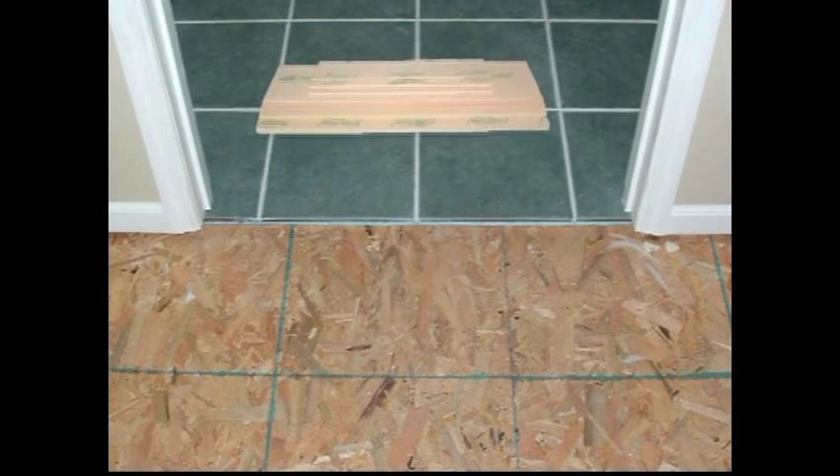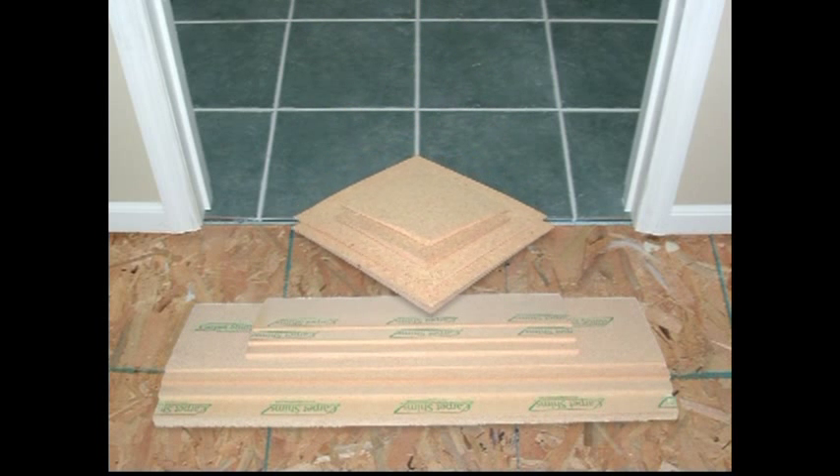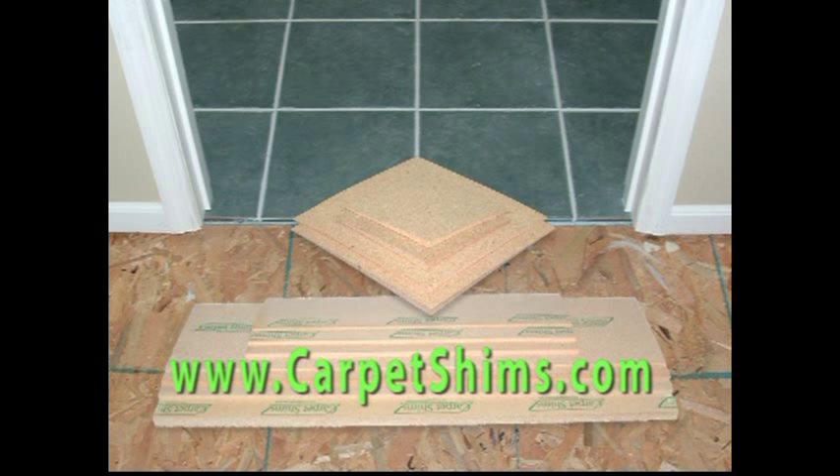Carpet Shims and Universal Side Shims are available in a variety of standard sizes to meet your needs. And if our standard size doesn't meet your needs, we will custom manufacture one that will. For more information regarding all Carpet Shims products, visit www.carpetshims.com. We will solve all your flooring transition needs.